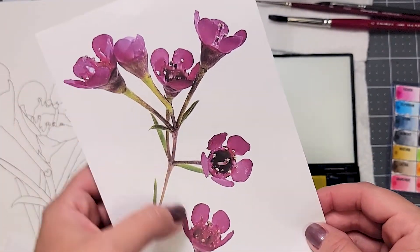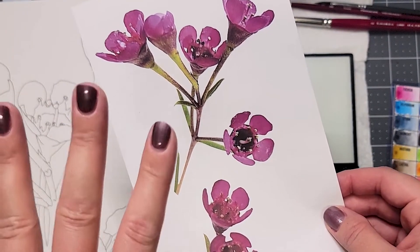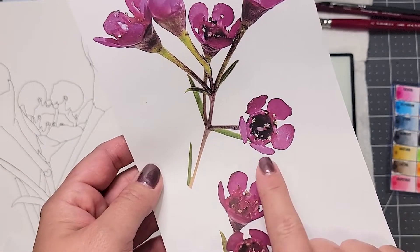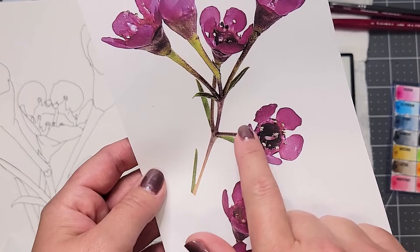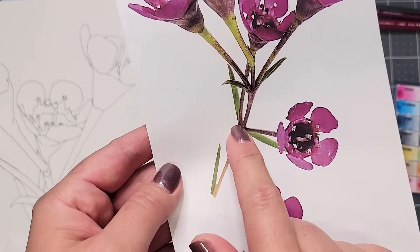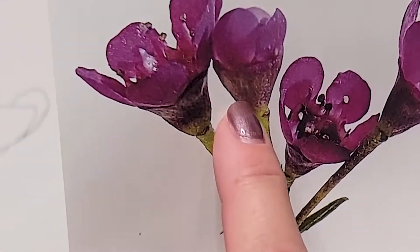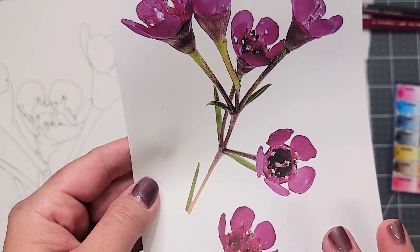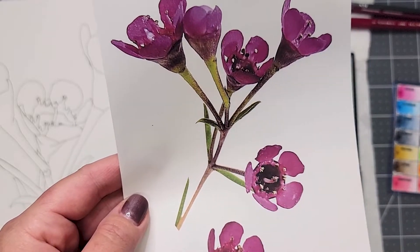Here are a couple photos I took of some waxflower I could find at the store. I removed the background so it looked cleaner. As you can see, even though the petals are pink, you have that dark, what I call waxflower center. And then you have the speckle on the stems. So you can really play with this color regardless of what petal colors you choose.